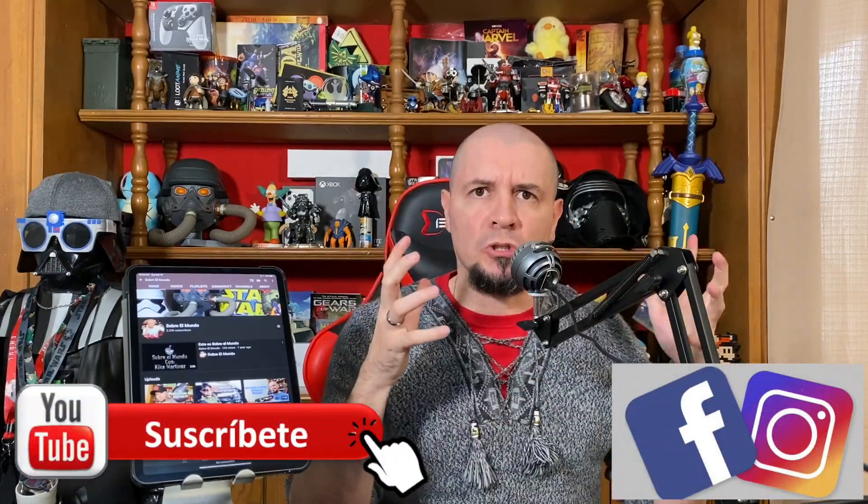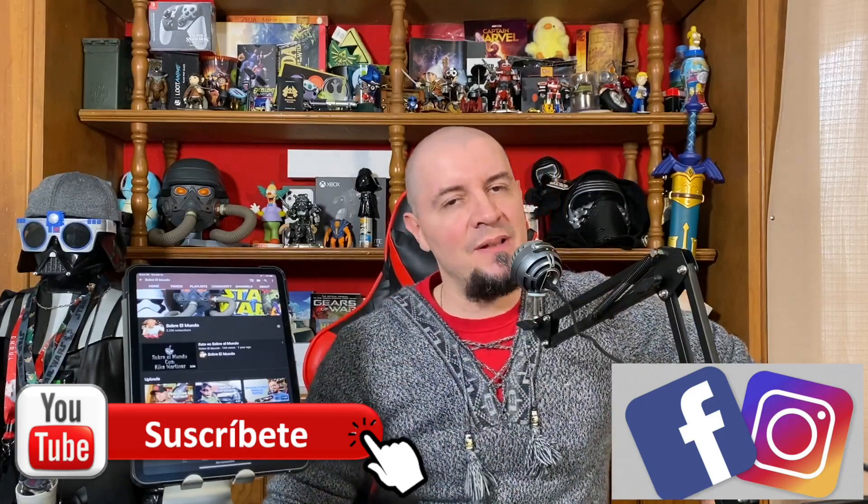Con esta iPad sinceramente esos problemas se van de cajón. Aparte, vamos a usar muchísimo las cámaras que tiene para darle más versatilidad a nuestro canal. Esta es nuestra opinión y este es el review — es fantástica esta iPad. Pero si ustedes quieren adquirir una, chéquense primero qué iPad tienen. Si tienen un iPad Pro no le muevan, pero si tienen otro tipo de iPad y quieren algo que se acerque a la potencia de una laptop o MacBook, esta es. Esos son nuestros dos centavos. Quique Martínez con ustedes, esto es sobre el mundo. Si no se han suscrito a nuestro canal y a nuestras redes sociales, ¿qué están esperando? Hasta luego.